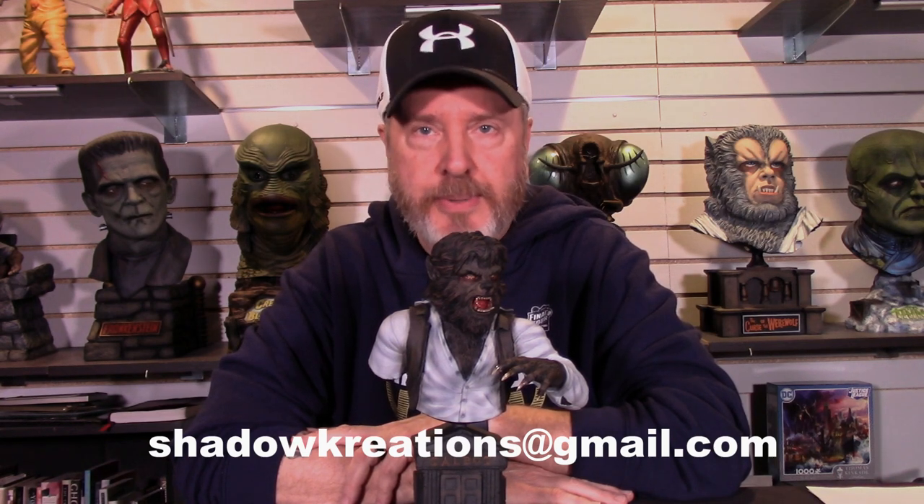And believe it or not, the Wolfman is done. And that's what I did to bring this beautiful piece to life. I will put some ordering information in the description of the video, so you can contact me, Troy, at shadowcreations at gmail.com, and get yourself one of these beautiful pieces.